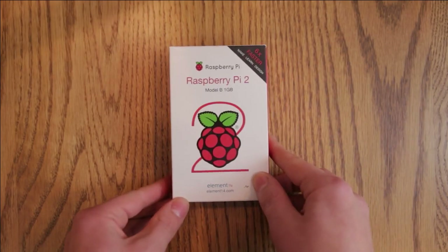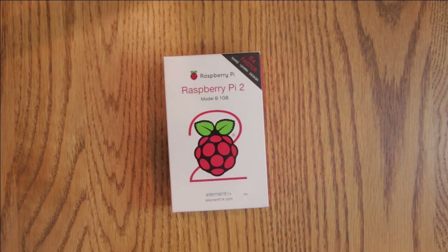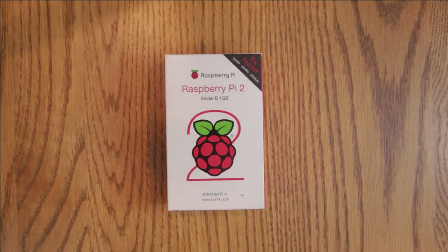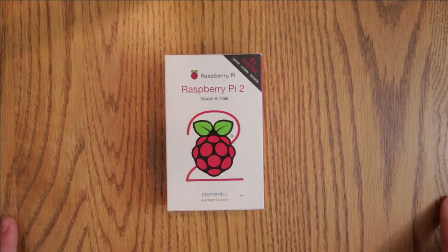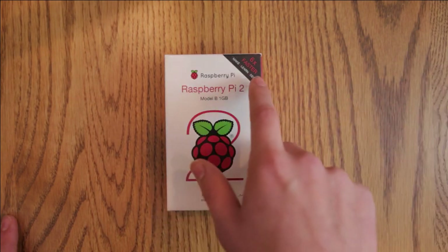Let's look at the box. The original Raspberry Pi Model B box was rather uninspiring and boring. However, the new case is designed to shout, "Hello! I'm a Raspberry Pi!" and is quite a bit more attractive. Looking on the front, it's got a Raspberry Pi logo and a number 2, along with "Raspberry Pi 2, Model B 1GB" and the Raspberry Pi Foundation's logo.